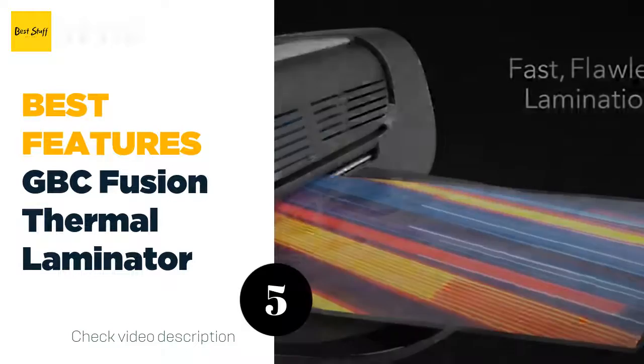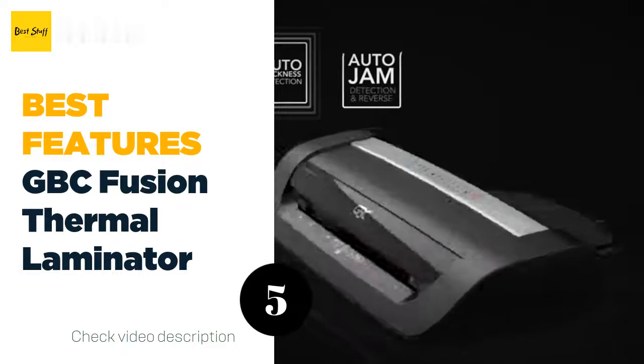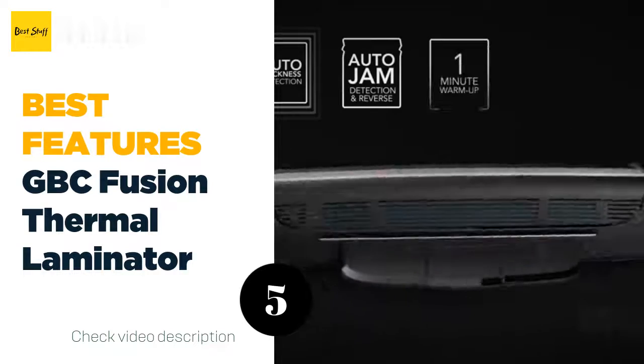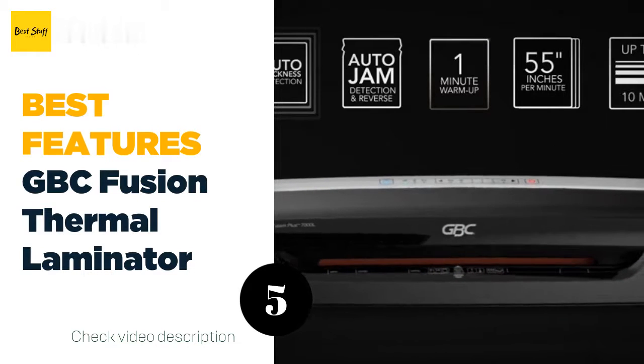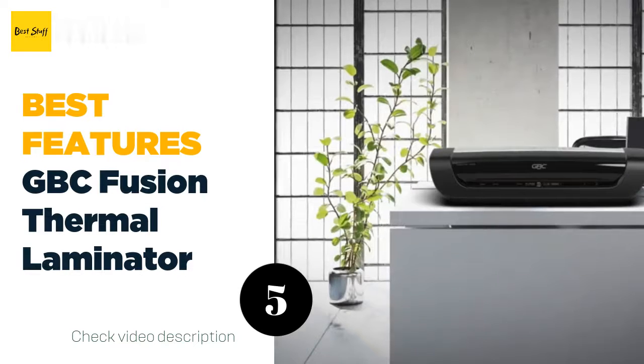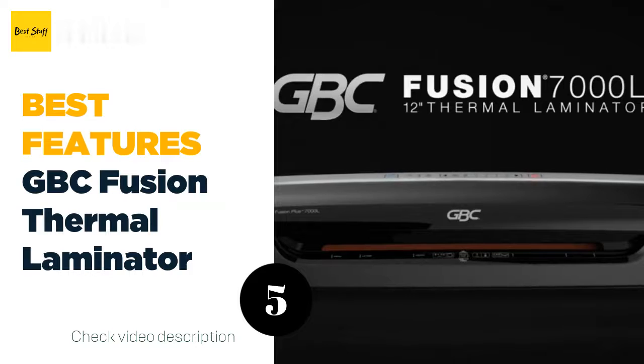Auto jam detection clears out jams by automatically reversing jammed documents, and you'll have the option to choose the cold lamination setting to use with pressure-sensitive pouches. The six rollers ensure flawless results — no bubbles or wrinkles. Finally, the auto shutoff feature saves electricity by powering off the device after it's been idle for a period of time.